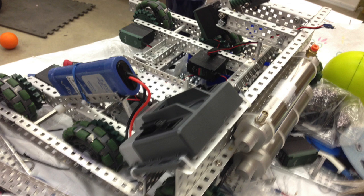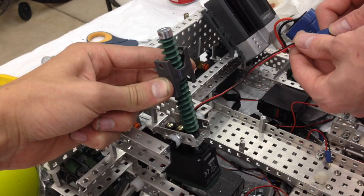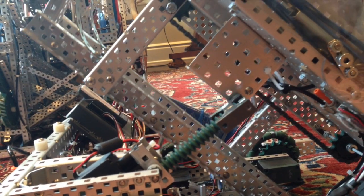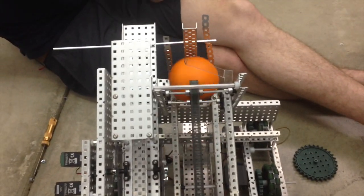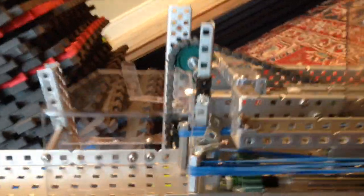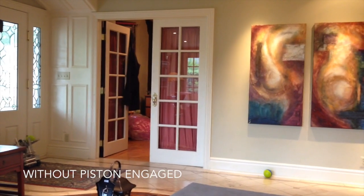Next we started working on our drive base, deciding a two-to-one gear ratio would be essential for defense and navigating the field. We then developed a worm gear mechanism to allow the shooter to tilt to different angles, and added a conveyor system to feed and store balls to the shooter. We also added a pneumatic brake for better defense, and finally a system that changes where the ball is hit, affecting shot power and allowing us to make the layup shot.